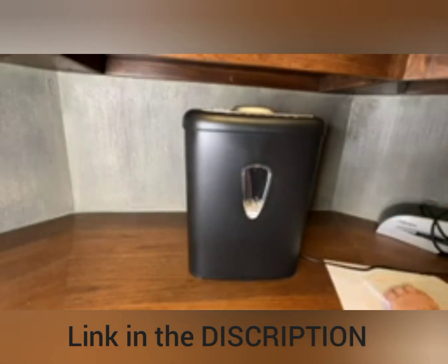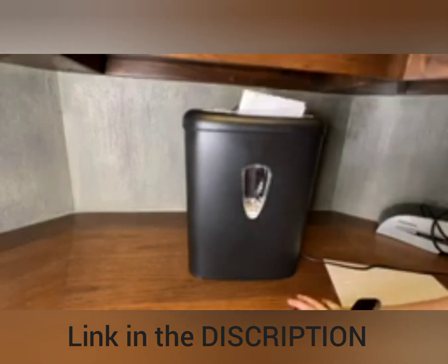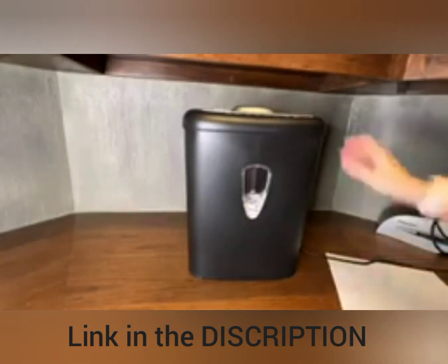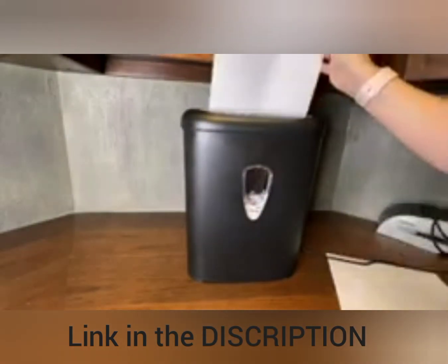I'll go ahead and demonstrate that. This is four papers folded in half. You can see it works very quickly. I have it set here on the first setting, which is automatic, so it knows when something comes in and goes off when something is not.